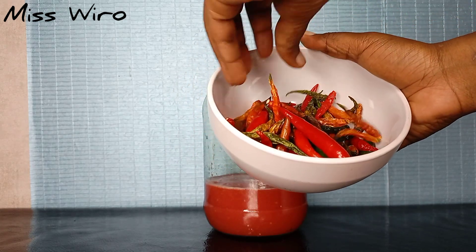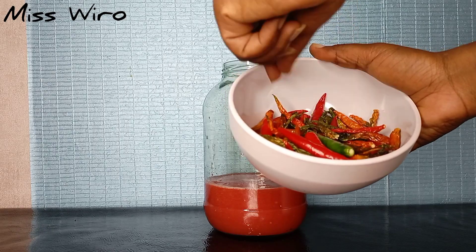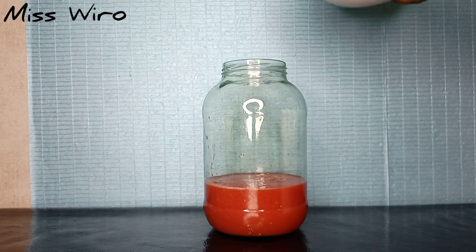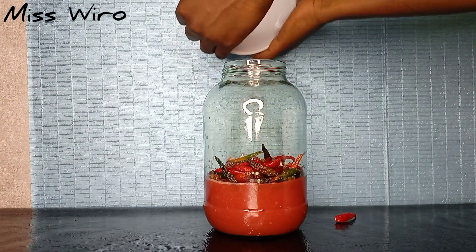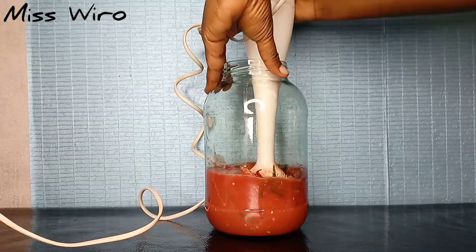I'm mixing dry and fresh chilies so I can reach my desired texture. You can use any amount of chilies you want — even three or four pieces can work. It only depends on how hot you want your chili sauce to be. I'll go ahead and blend it for about 10 to 15 seconds and it will be ready.